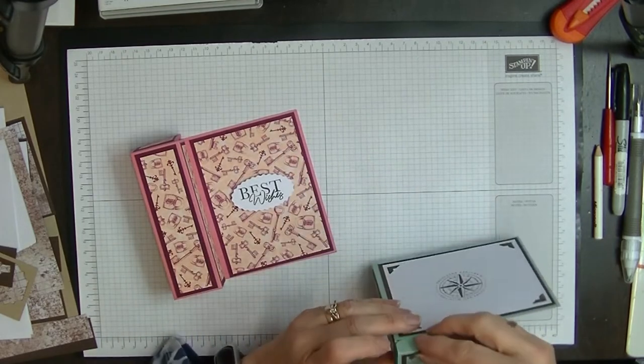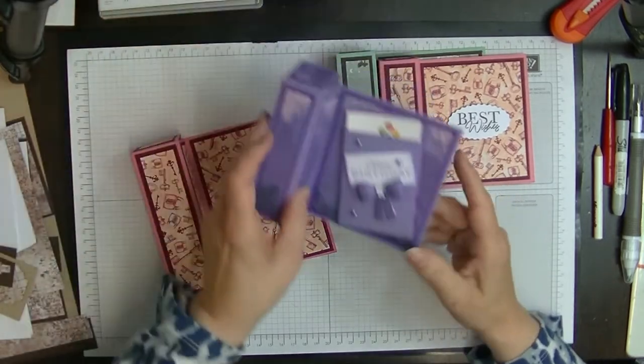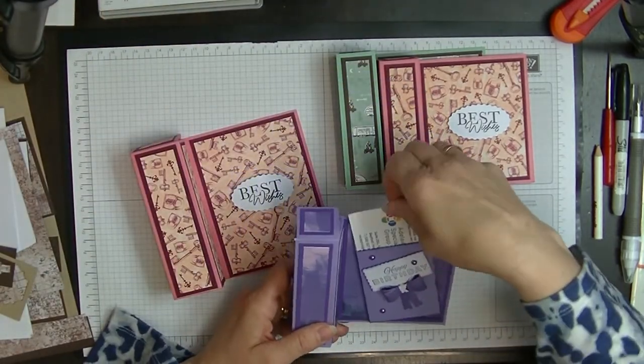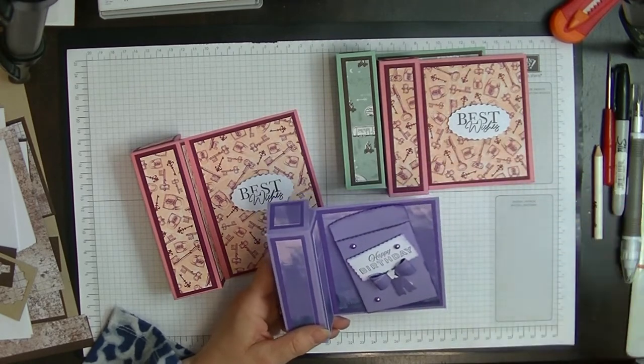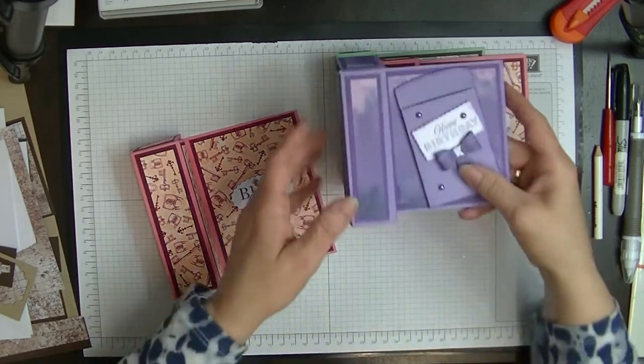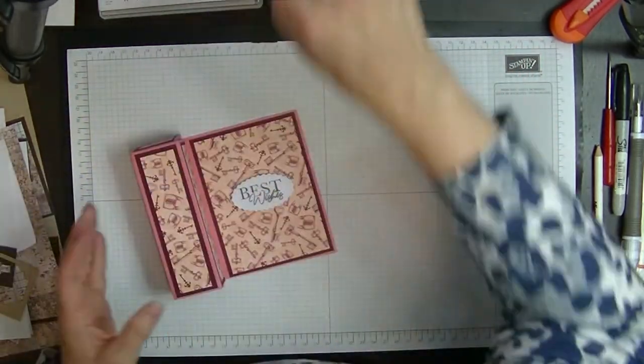I'm going to make another man's card with it. I did promise you that I would do one using this pocket. So I'm going to pull my card out because I don't have any gift cards at the moment — I'll use that card. I'll show you how I made this and how it works. Let's pop them out of the way and I'll show you what we're using.